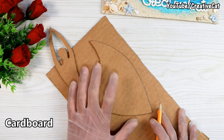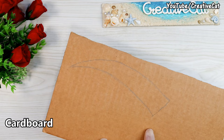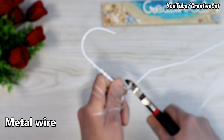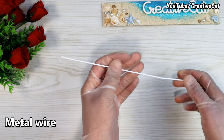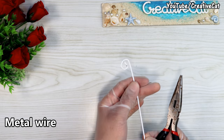I will need two more pieces of this shape. Let's make the support with a thick piece of metal wire — I'm using an old hanger. I want to make a really strong support for this, as it's going to stand on only one point at the end.